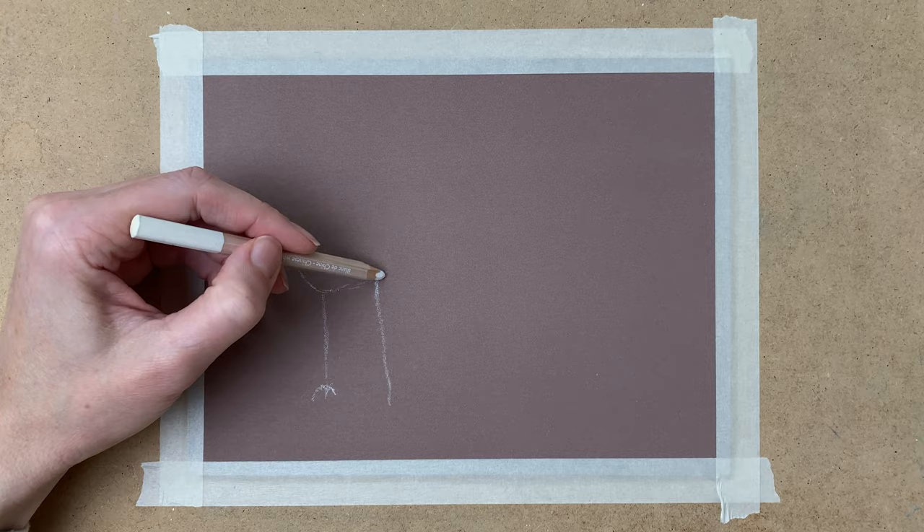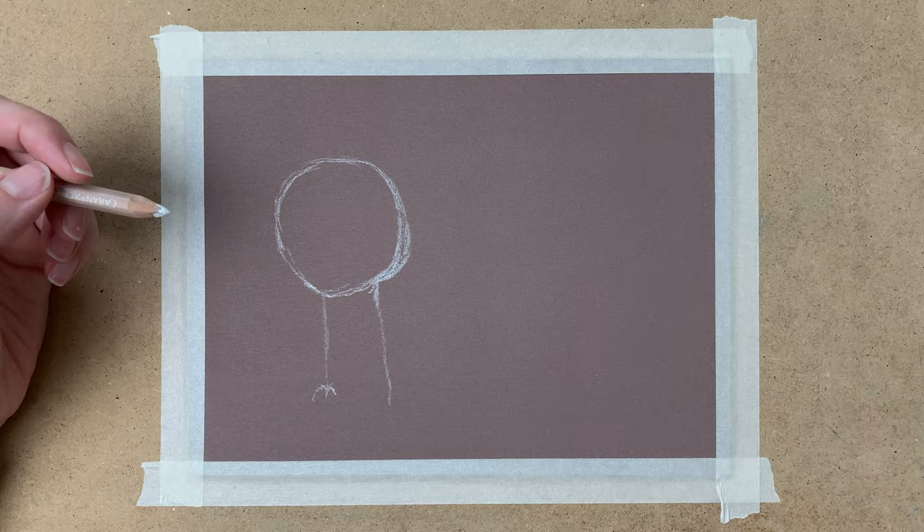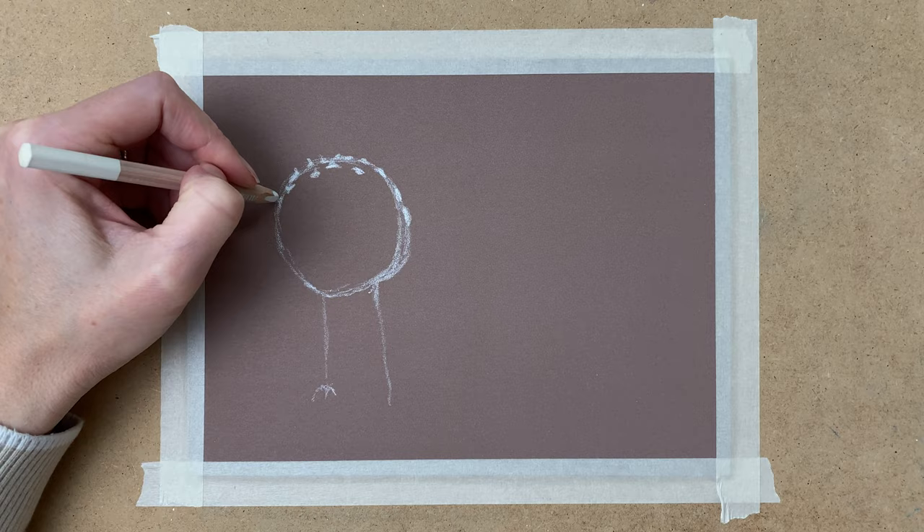I start by taping my paper to the surface and then I draw the outlines of the toadstool with a white pastel pencil. I use a Caran d'Ache pencil for this — Chinese white.